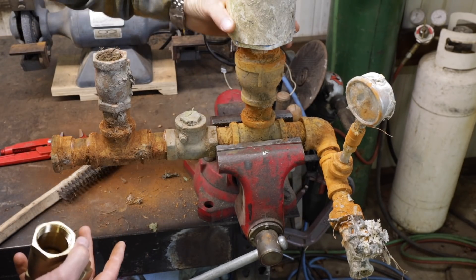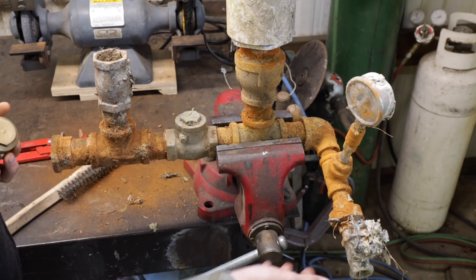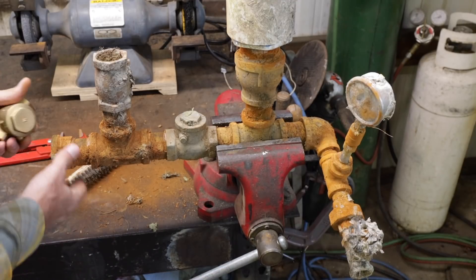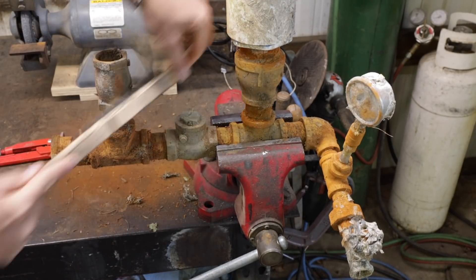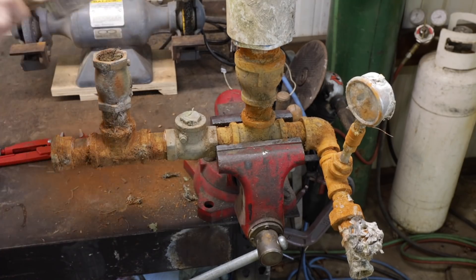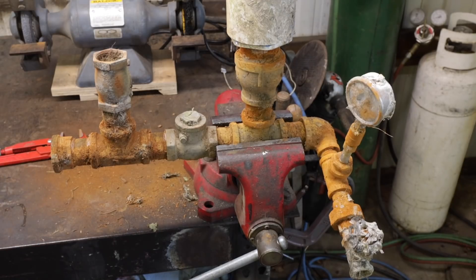We have basically an air chamber here, which could be anything. It had an old gauge on there — you don't need that. And then a shutoff valve, and then of course a union right here for connecting it. So let's spin this off and see what a check valve looks like after it's been clicking a few million times.